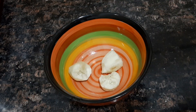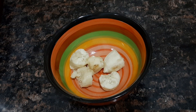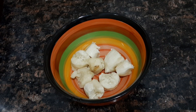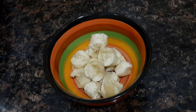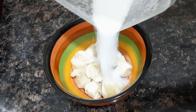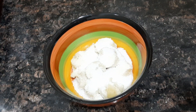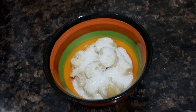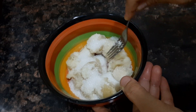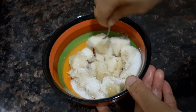I'll put it in 4 glasses. Let's put it in here. Once I'm having a spoon and put it in here. This process is done. Now I'm going to put it in here. You can put on a fork.